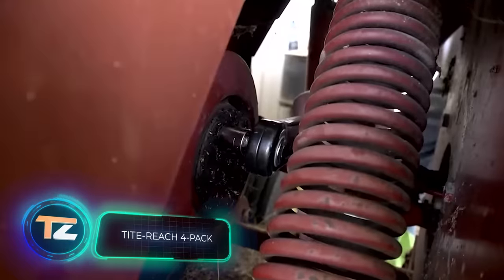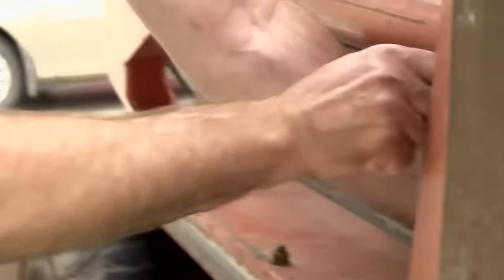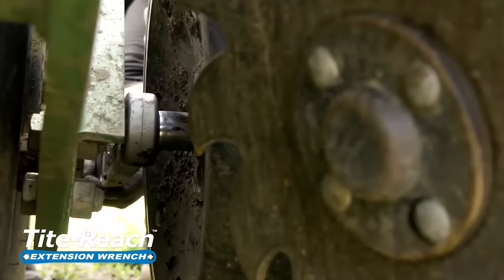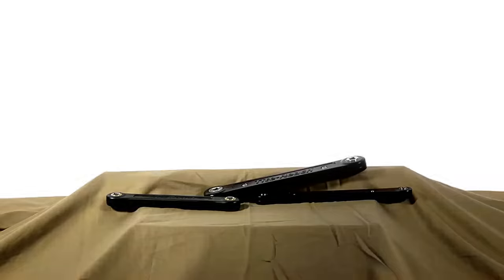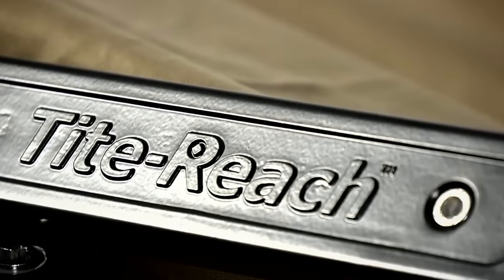Tight Reach 4-Pack. Repairing the internal system of vehicles often means working in hard-to-reach places, where you have to waste a lot of time and hurt your knuckles. The American company Tight Reach offers a solution to this problem — an innovative extension wrench. The set of four will cost you $230, and it will allow you to significantly save both time and energy.